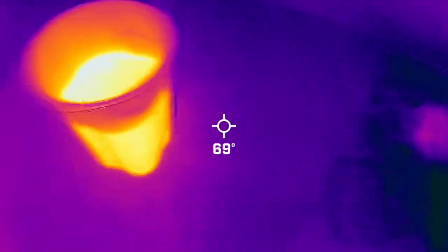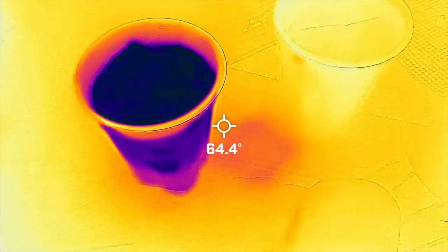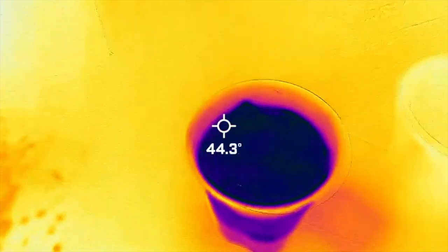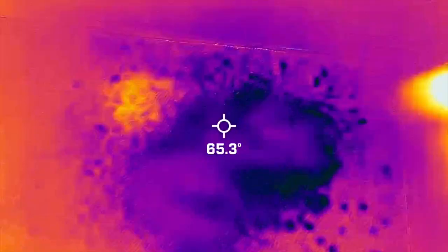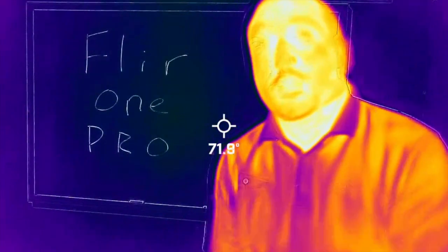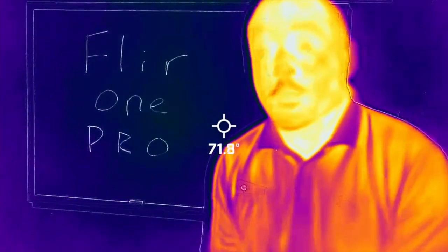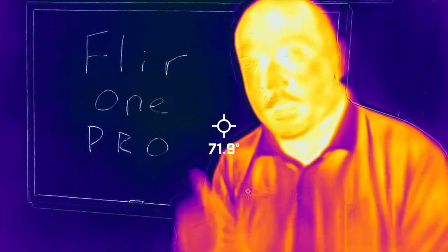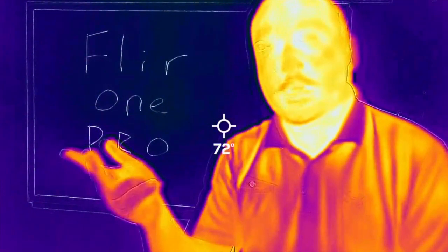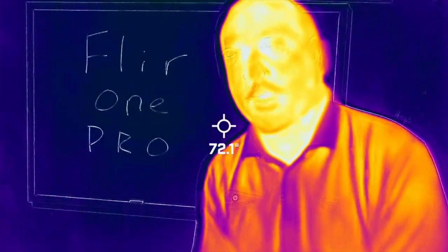Check the heat, check for leaks, check the AC — check everything with the infrared camera. This thing is awesome. So that's your FLIR One Pro. Thank you so much for watching. I highly recommend the FLIR One Pro. It works great. Resolution's great. Pixels are great. Very easy to find leaks, check heat, check insulation, check air conditioning. Many, many uses for the FLIR One Pro. Thanks for watching.